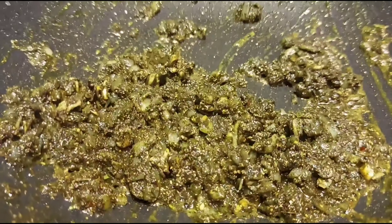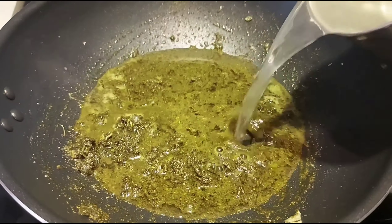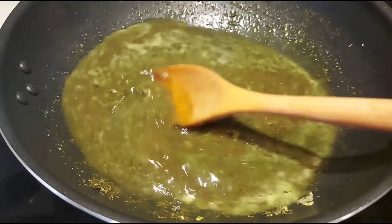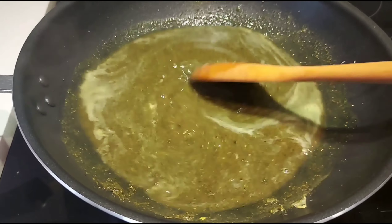Add 2 cups of milk, then add 1 cup of milk and boil until the mixture is thick.